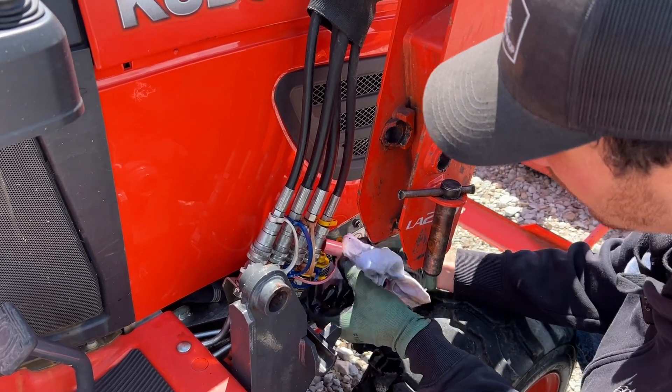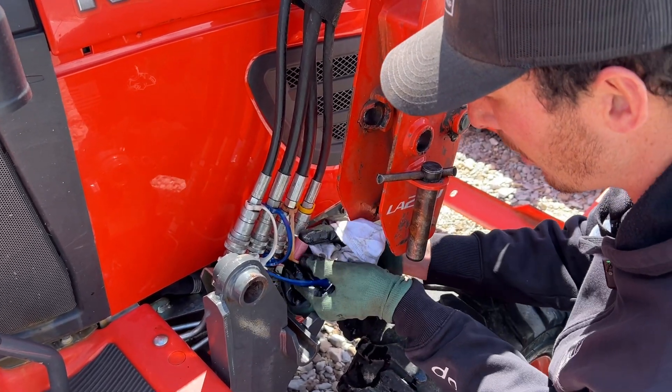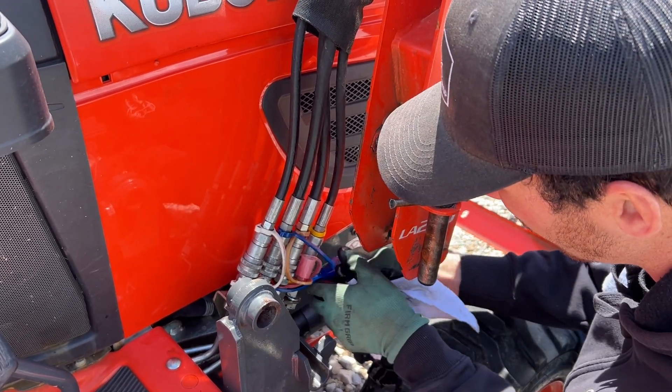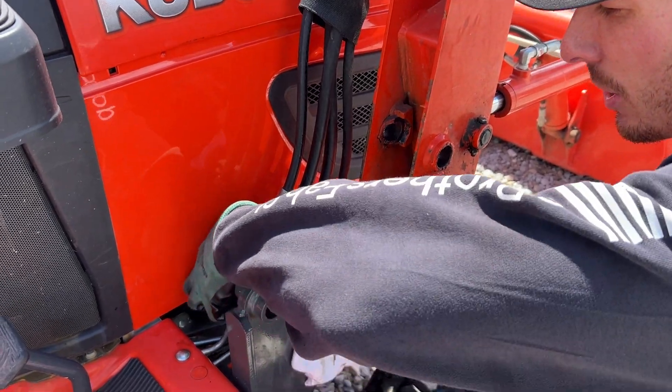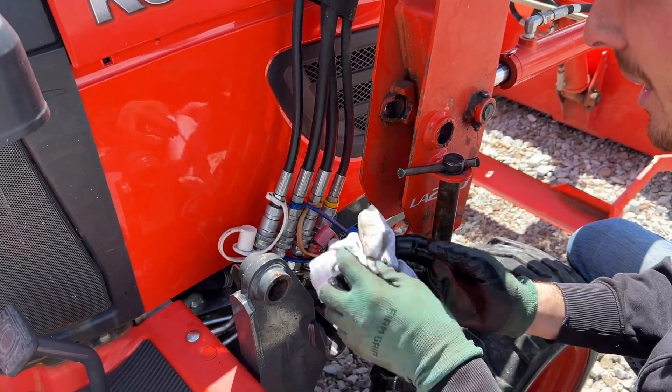Now I like to make sure you can clip these together. Sometimes they'll stay, sometimes they won't. These ones are doing alright. But sometimes as they get old they just don't like to stay together anymore. That one's just barely hanging together.